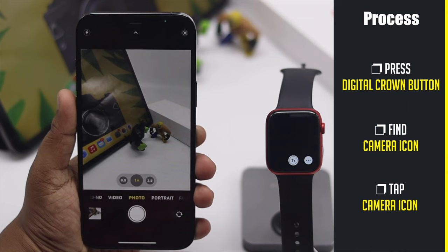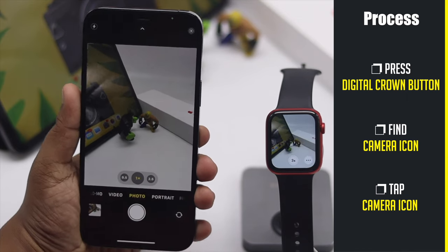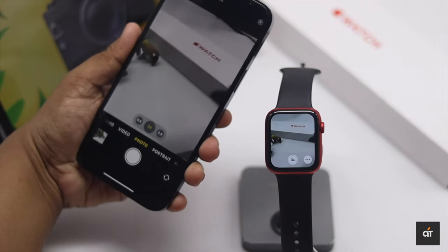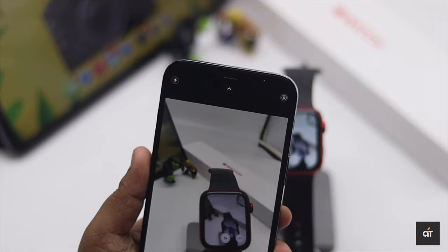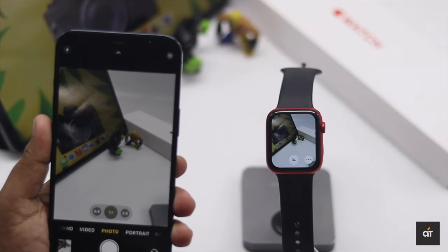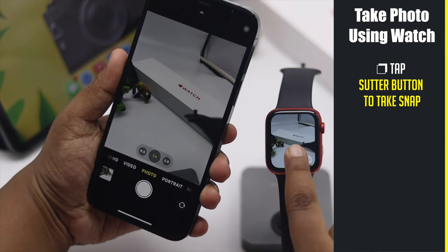Your iPhone camera will open and you will be able to see what is in front of it. If your camera is moving, you will be able to see the live view on your Apple Watch. You can also use your Apple Watch as a shutter button — just tap the shutter on the Apple Watch.